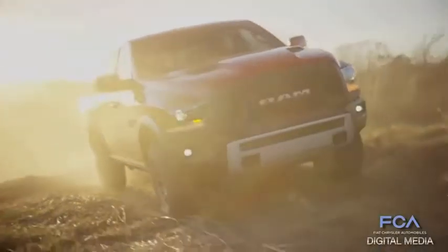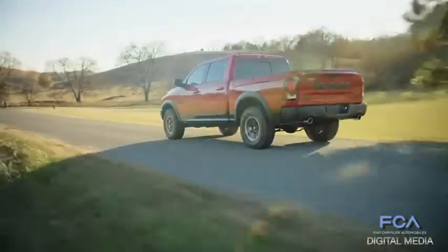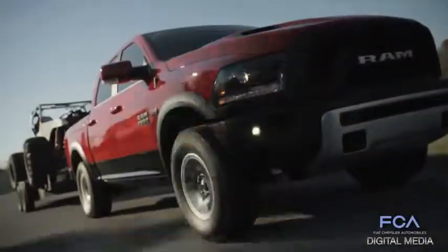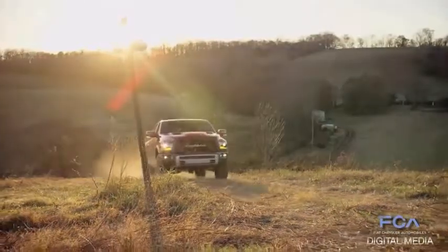I think we took every opportunity we could to design something that was unique in the market — that looked different on the dealership lot — yet maintained cost and had some strategy to it so it didn't get out of control. It remains attainable, and that was really important. I think it came out even better than it looked on paper.